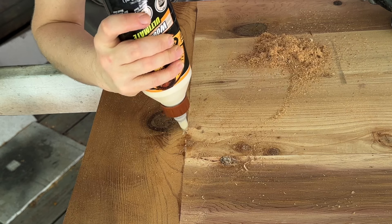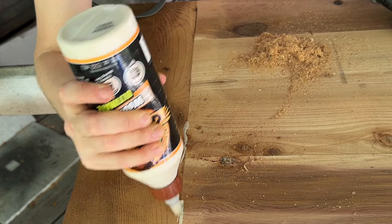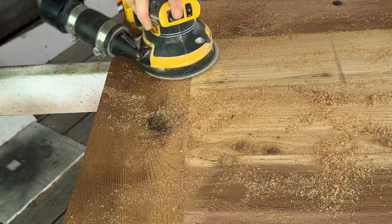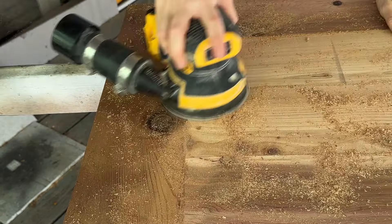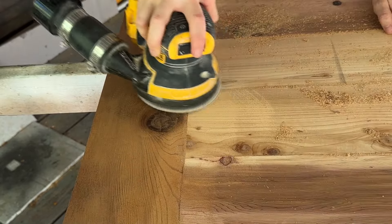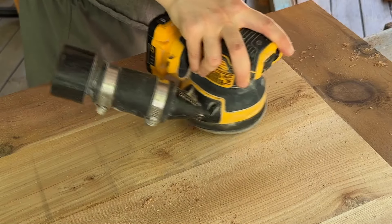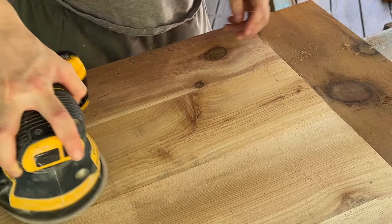I flipped it over and it looked pretty good but wasn't perfectly even, and it was too big to put in my planer, so I used my sander to get it nice and flush. I also noticed some little gaps and cracks, which I filled with wood glue, put sawdust on top, pressed it in, let it dry a little, then went over it with the sander. The sander creates even more sawdust that fills in the glue and creates a really nice seal where the gap was.